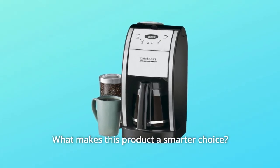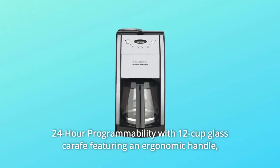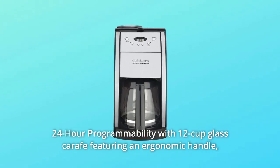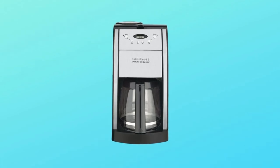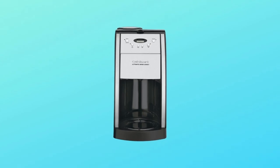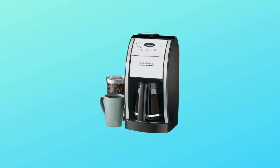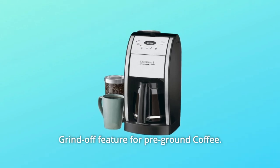What makes this product a smarter choice? Number 1: 24-hour programmability with a 12-cup glass carafe featuring an ergonomic handle, dripless pour spout, and knuckle guard. Number 2: Grinds whole beans right before brewing to produce fresh and flavorful coffee, with a Grind-Off feature for pre-ground coffee.